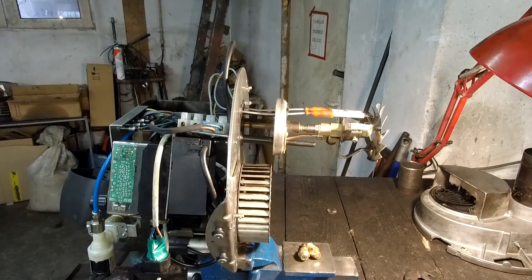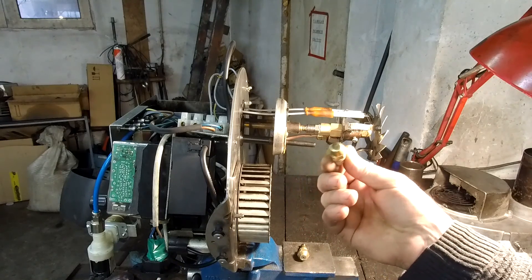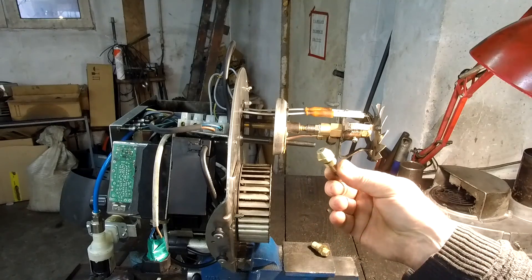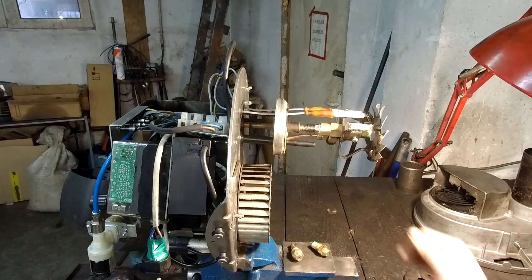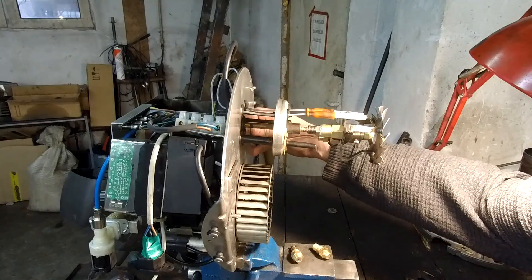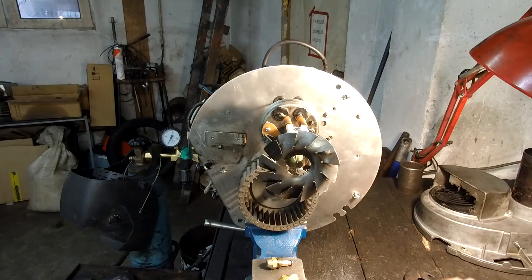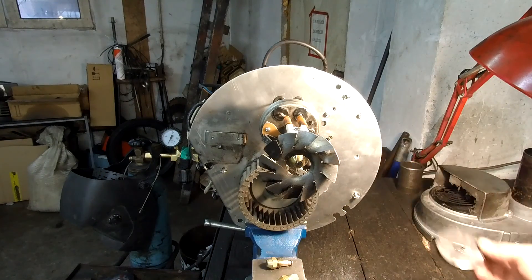You need to change first the nozzle. This was the original nozzle. It's on compressed air. And also you need to change this deflector plate. This was the original one but it's just not working with the waste oil.